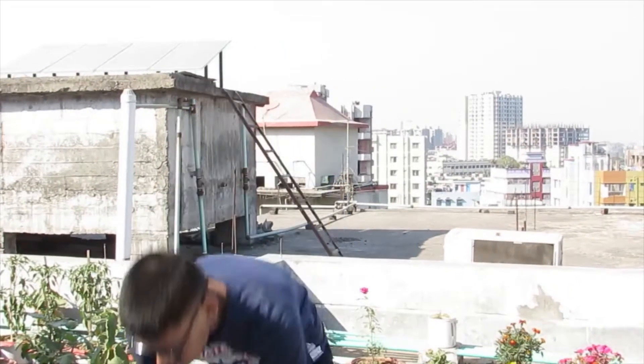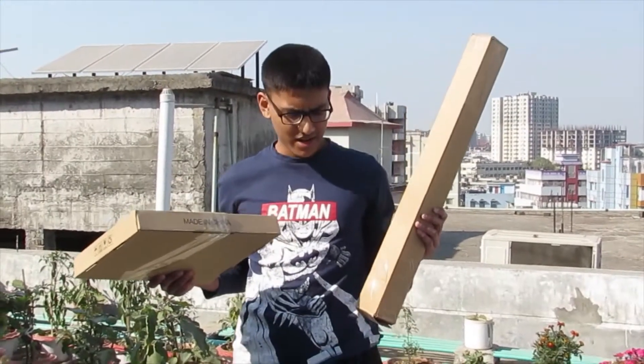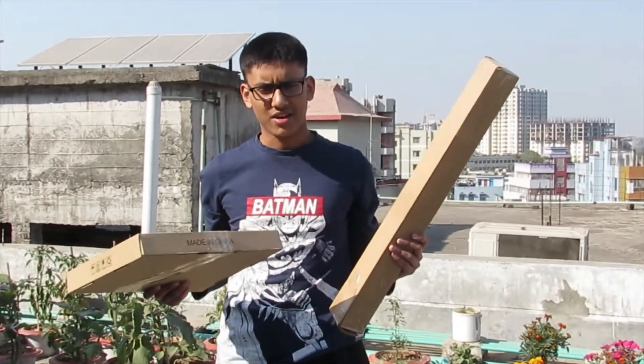Hey guys, what's up! Welcome to our YouTube channel. After many days we have bought a ring light, and we are going to unbox it and review it. So here is our ring light — let's go and unbox it.